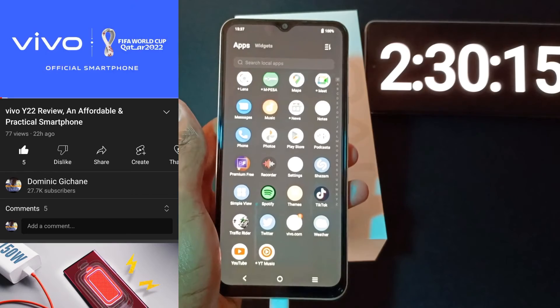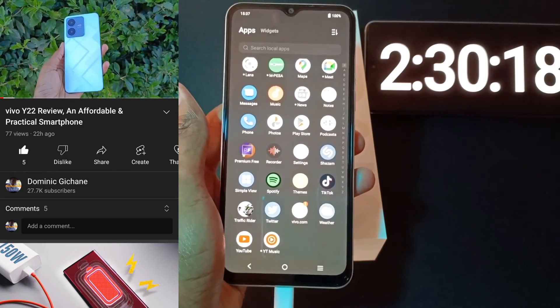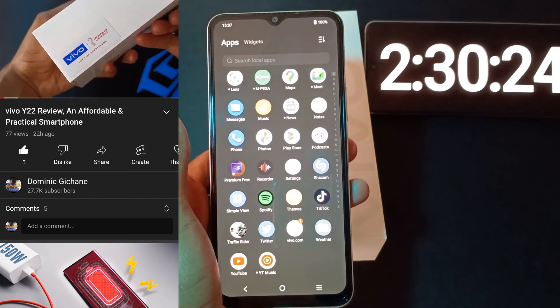So that's it. Thank you for watching. Also watch my Vivo Y22 unboxing and review video. Let's meet in the next video. Thank you for watching and goodbye.